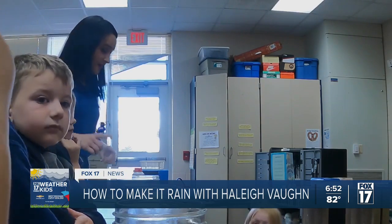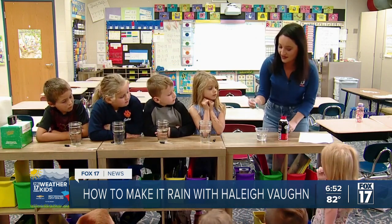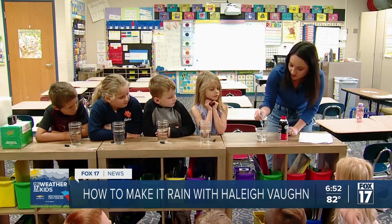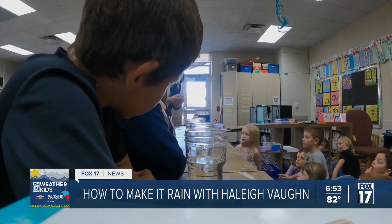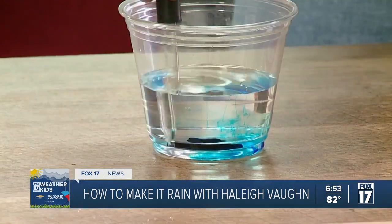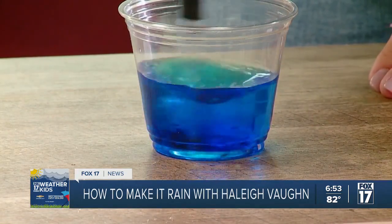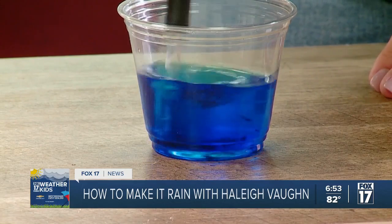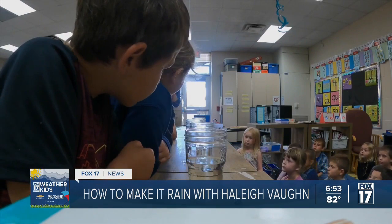Yep, good call — and water! So what we're going to do is take this blue classic food coloring and drop it into the water. What we're doing is creating our rain. We mix it up, and there we go — we have our blue water.